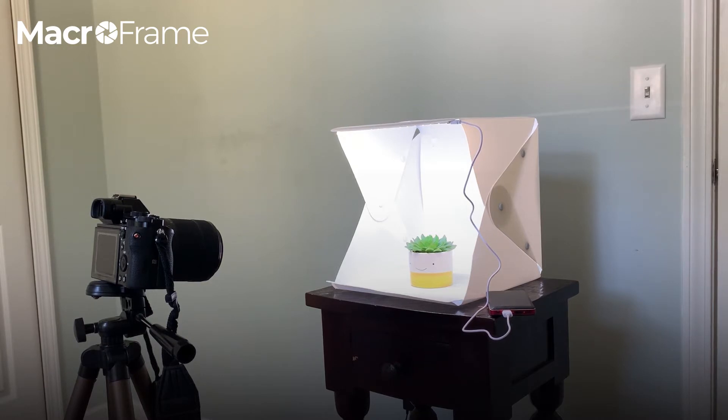This is the Macro Frame medium light box, so it's 12 inches by 12 inches by 12 inches. I've got about a five-inch diameter subject, and this is what I'm going to do some demonstrations with.